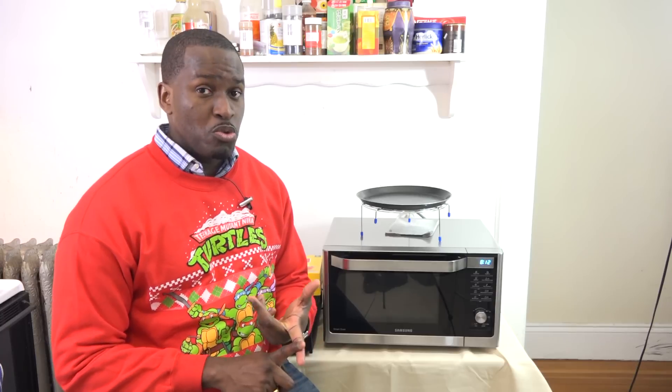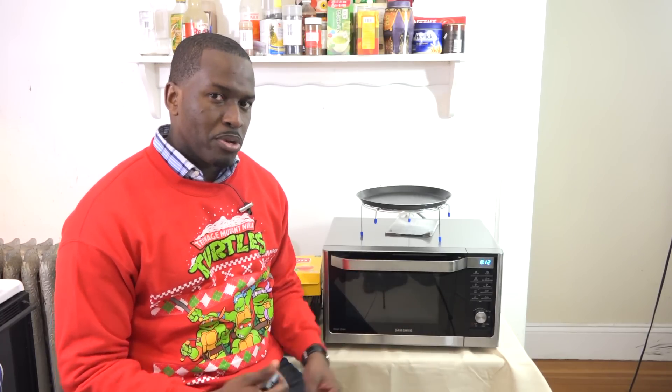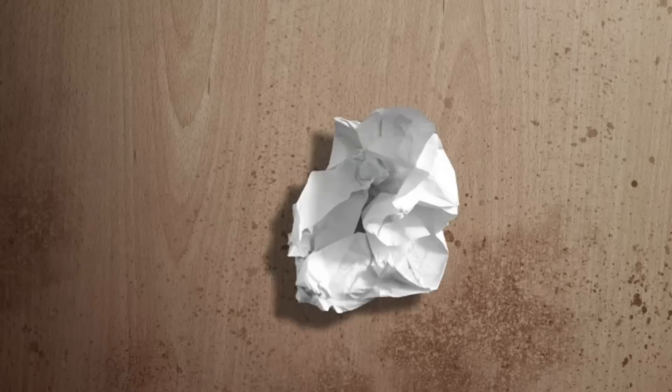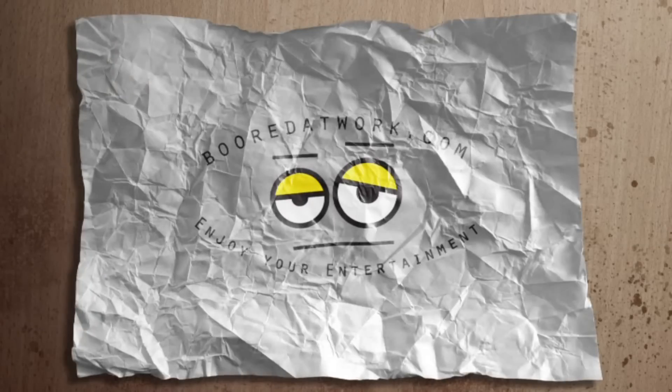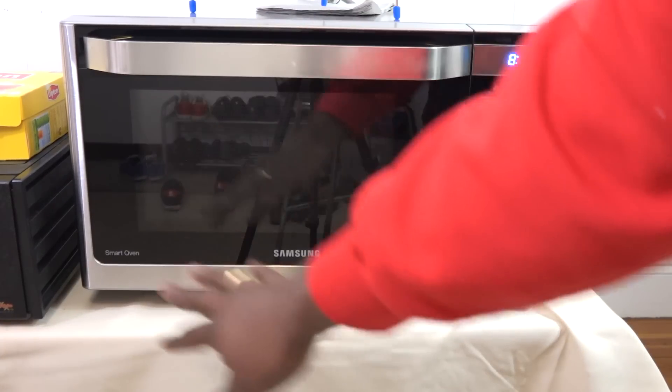So let's jump in. You can watch me do some baking, some grilling, some frying, right here in this bad boy. Aesthetically, it looks like a microwave — very standard microwave look.